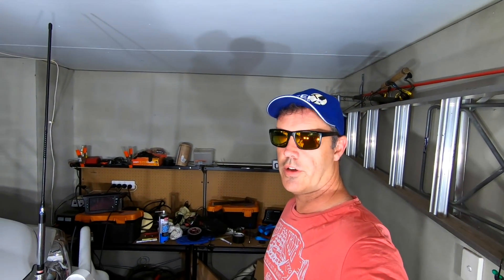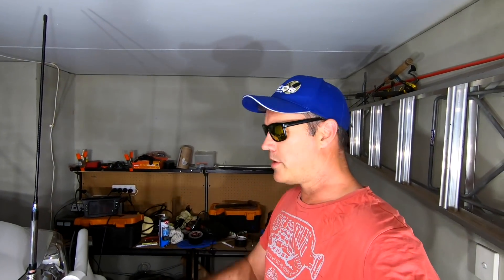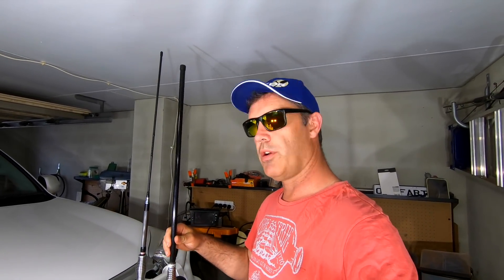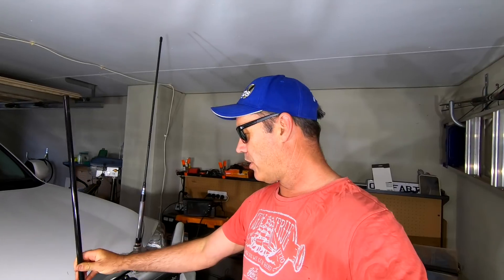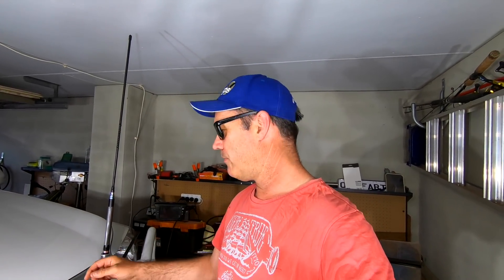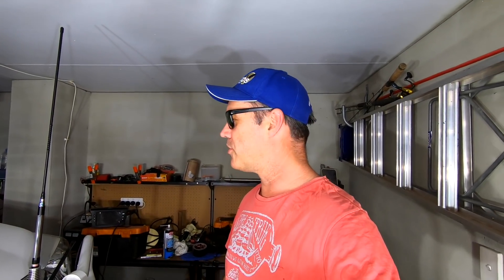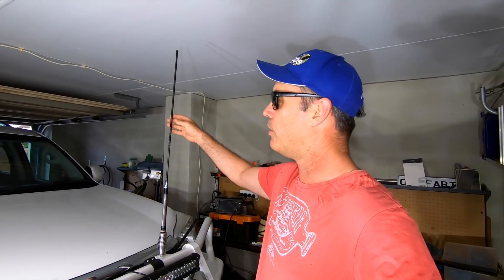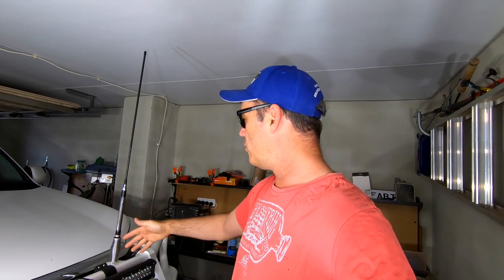Hello guys. I changed my antenna - I had this antenna and it really didn't perform, it was actually pretty rubbish. I did some research and always thought broomstick antennas were the way to go, but research found that not necessarily. I actually went to an elevated feed - the standard GME elevated feed with a 6.5dB - that's a tuned setup and it's performing a lot better.